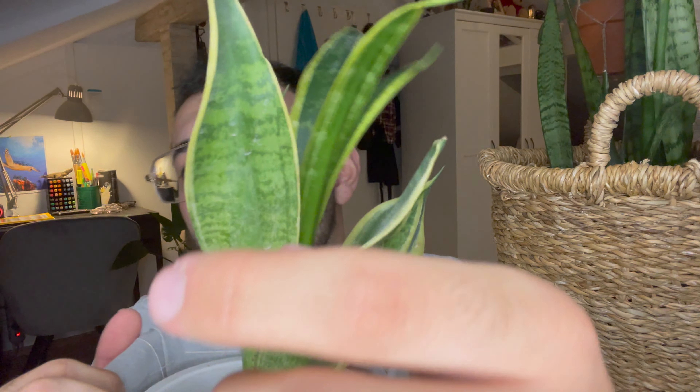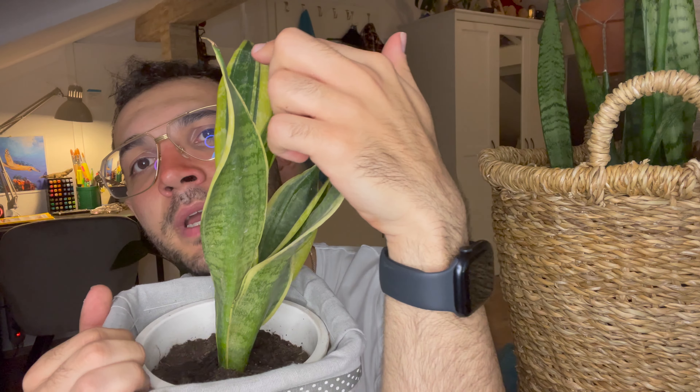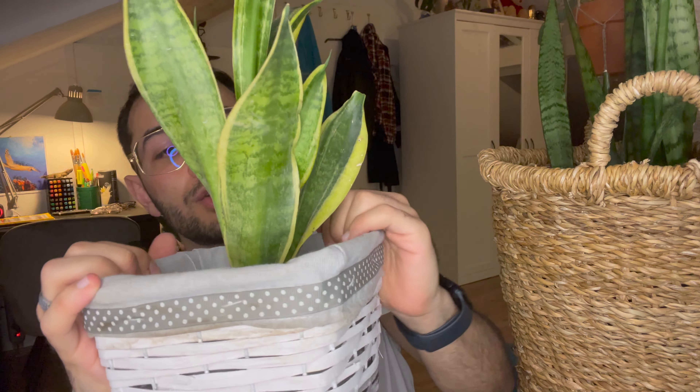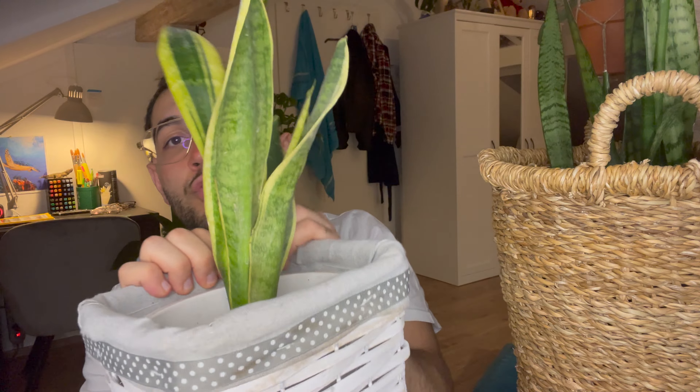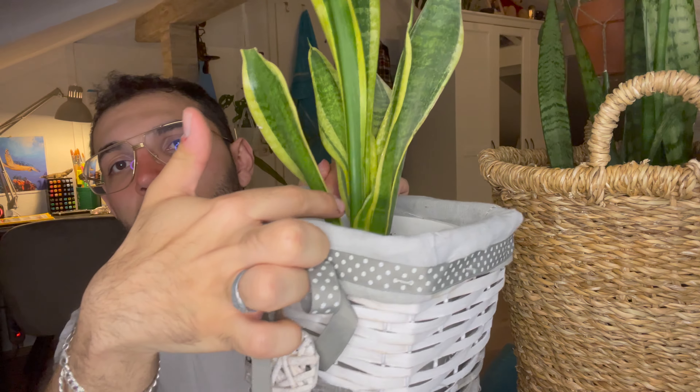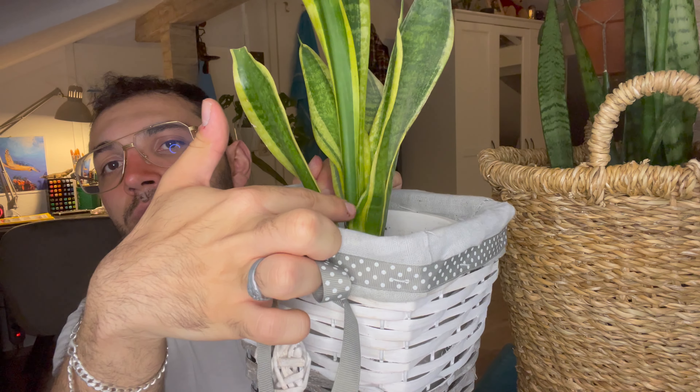The spiky ends you see here are new growth coming in. I can show you one growing in between — right there, that's a new growth coming in. If they have spiky ends, that doesn't mean they're growing needles — they're just growing into those characteristic spiky leaf tips. These plants grow very large, which is something you should know.